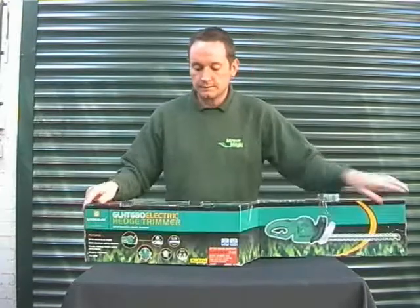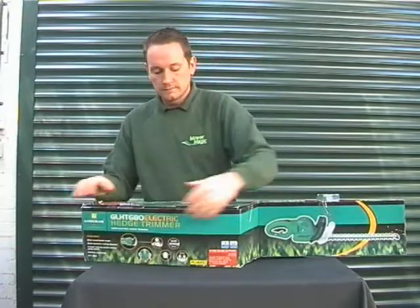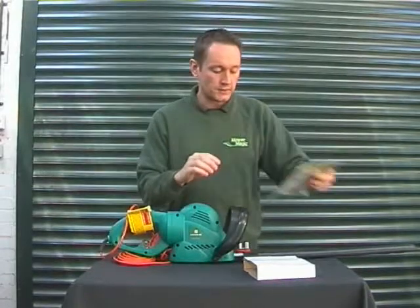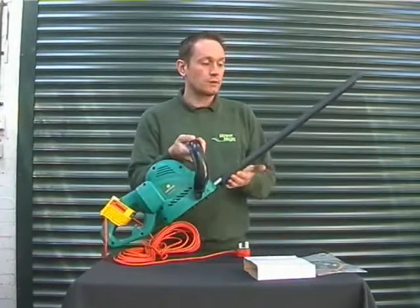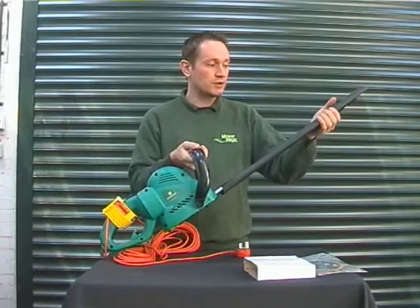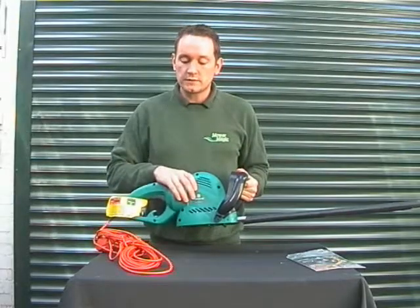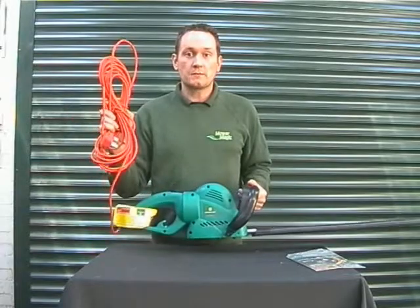Let's have a look inside. Inside we have full operating instructions with warranty information. The hedge cutter comes with a protective blade sheath for storage — it's just removable like that. It features a 680 watt motor and 10 metres of power cable.